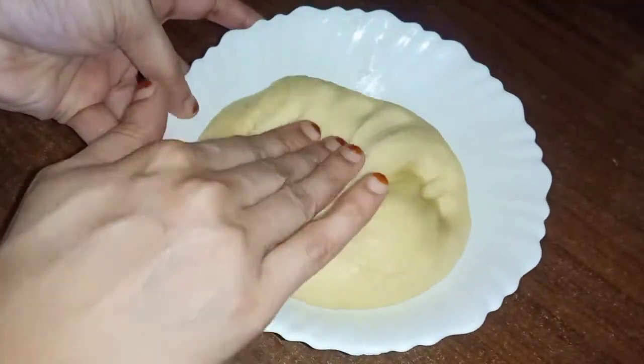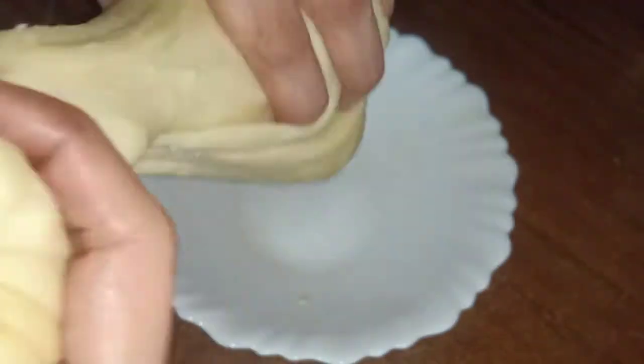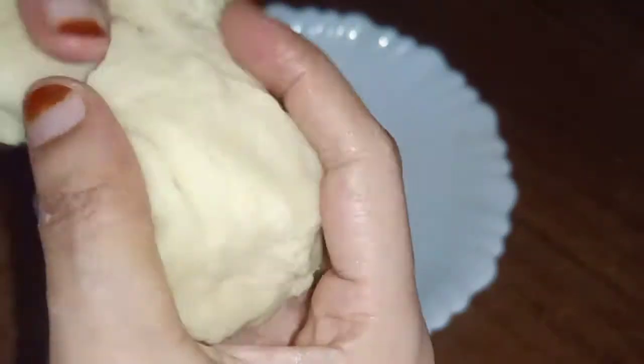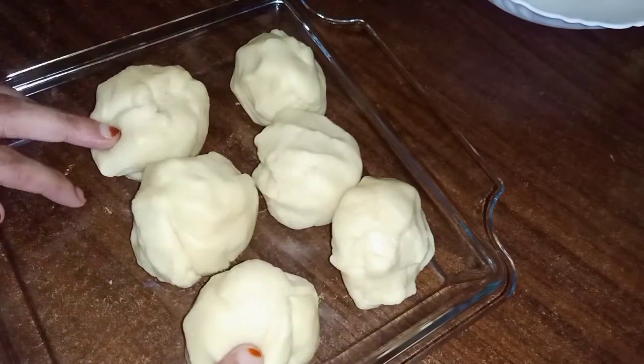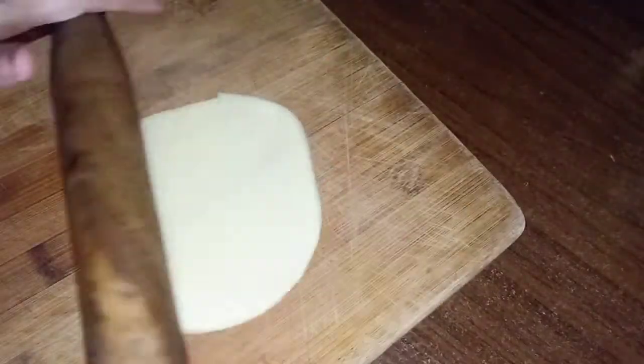Let's put the dough on the surface. I'm going to make 6 balls — a small size and a medium size — and fold in the filling.